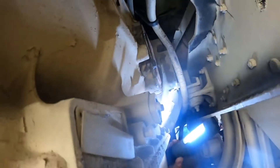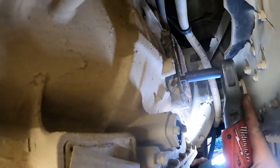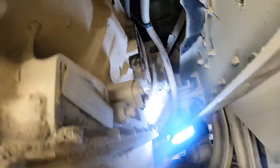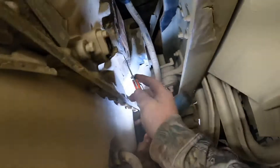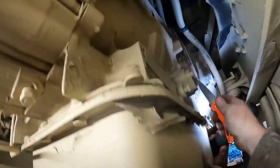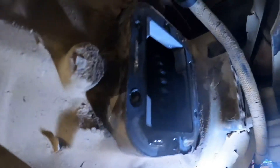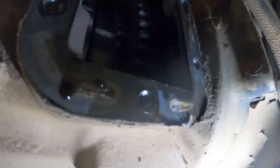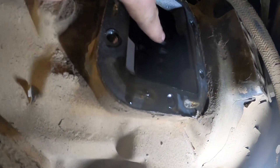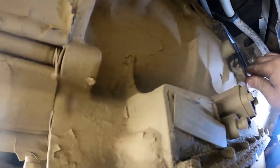Most of the bolts are already out of the PTO cover — taking out this last one. Get the cover to pop off. There's the PTO gear right there inside. Now we'll clean up the surface and get that gasket off.